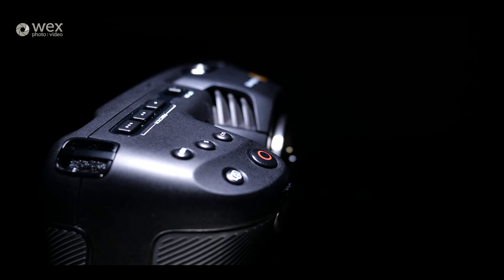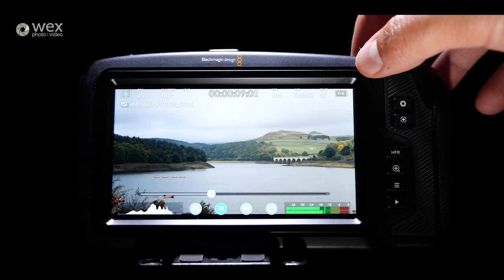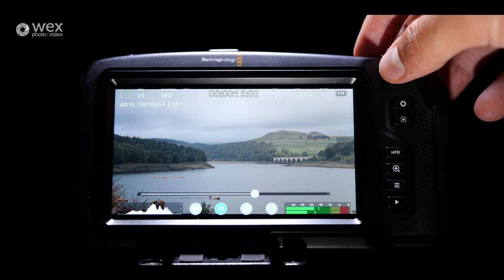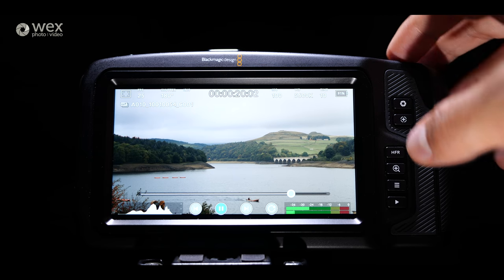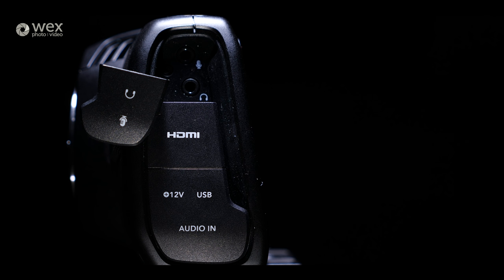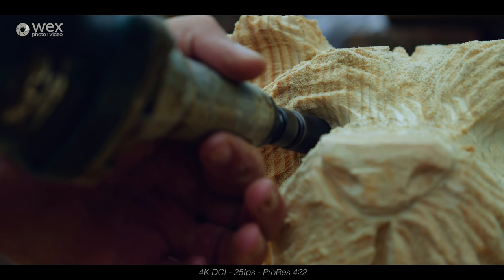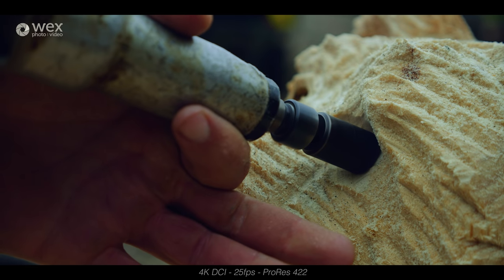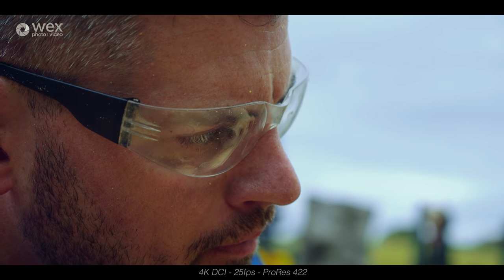On the top there are three customisable function buttons, and I actually really like the default settings. I've set them to toggle false colour, my selected LUT, and my aspect ratio guides — so if you're finishing with a cinemascope aspect ratio, you can overlay that to know what's going to be in frame while shooting. On the left-hand side there's a 3.5mm jack input, a headphone out, a full-sized HDMI port, a locking mains power connector that can also charge the internal battery, and a mini XLR input to connect professional microphones with 48 volts of phantom power.